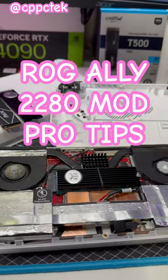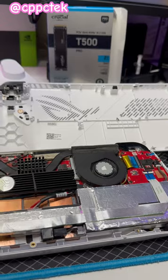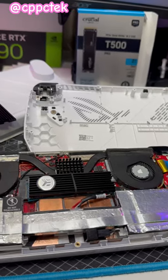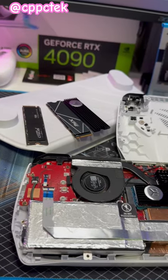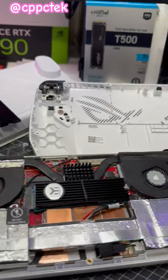Do you have an ROG Ally and you're thinking about doing the 2280 mod, or have you already done it and maybe you're seeing some spicy drive temps? I'm going to tell you a few pro tips that I've learned along the way that will help you out a ton.